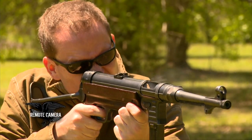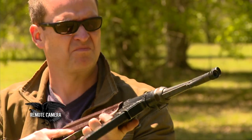Even though there were other submachine guns ahead of the MP-40, including the MP-18 and the MP-38, really, when you think about World War II, it's the MP-40.